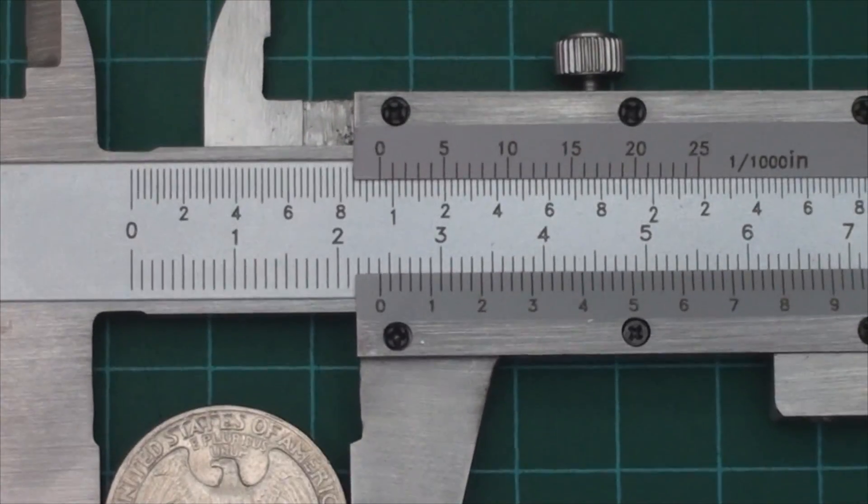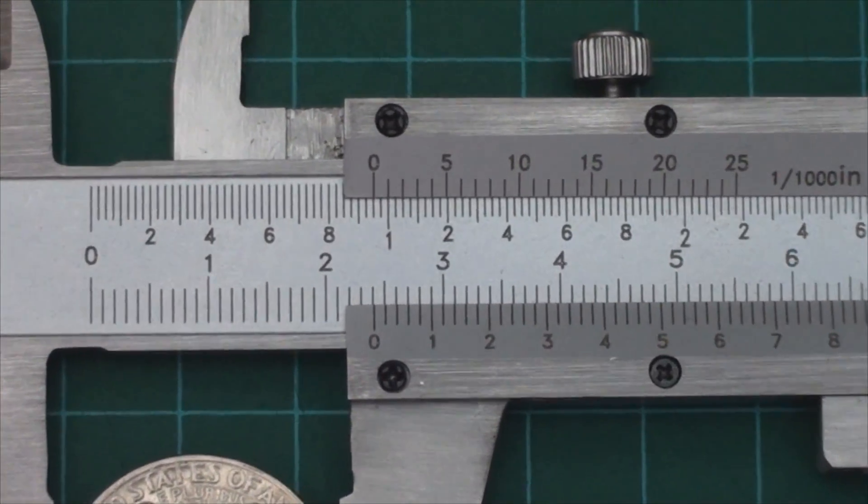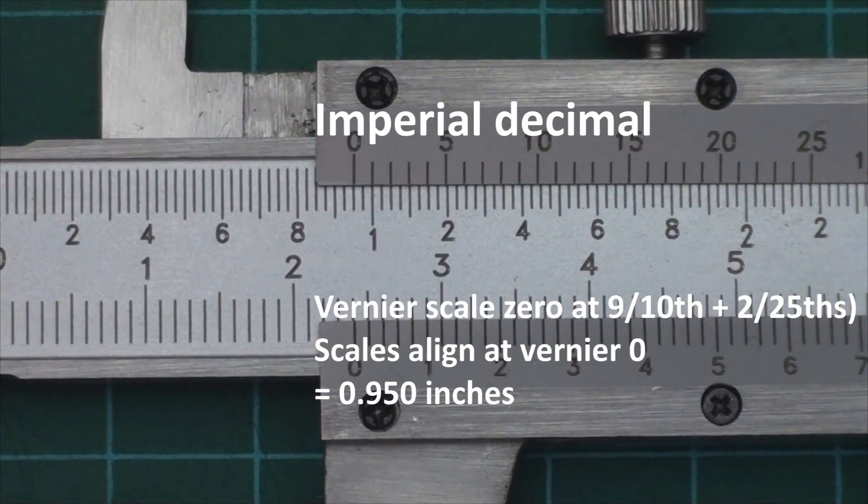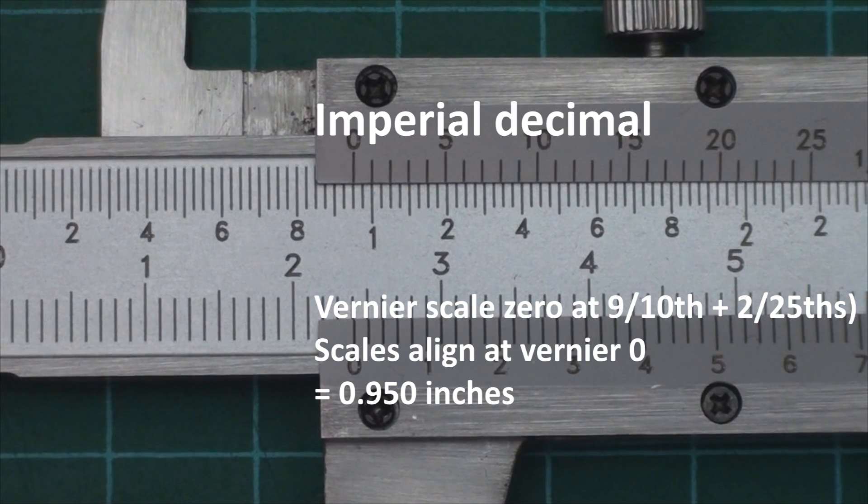On this caliper, if you're looking for an imperial decimal measurement, you look at the upper scales, ignoring the lower metric scales, and you can see that a U.S. quarter measures 0.95 inches.